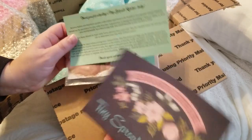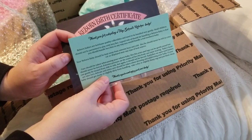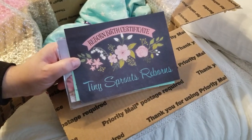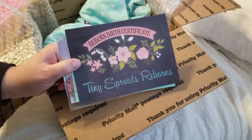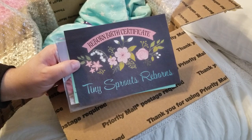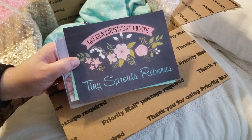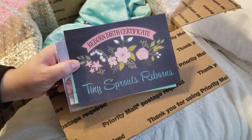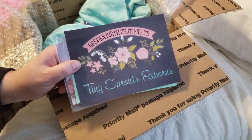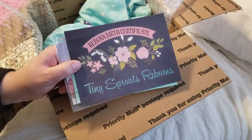You can find Amy on Facebook under Tiny Sprouts Reborns and you can buy her babies on eBay — she only sells on eBay. She's very reasonably priced, and I think we can all appreciate that seeing as how some of these babies are going for $1,300, especially the prototypes, and not everybody can afford that. So Amy makes it affordable so people can get nice dolls, good quality dolls. I have several of her dolls — this is my fourth one.